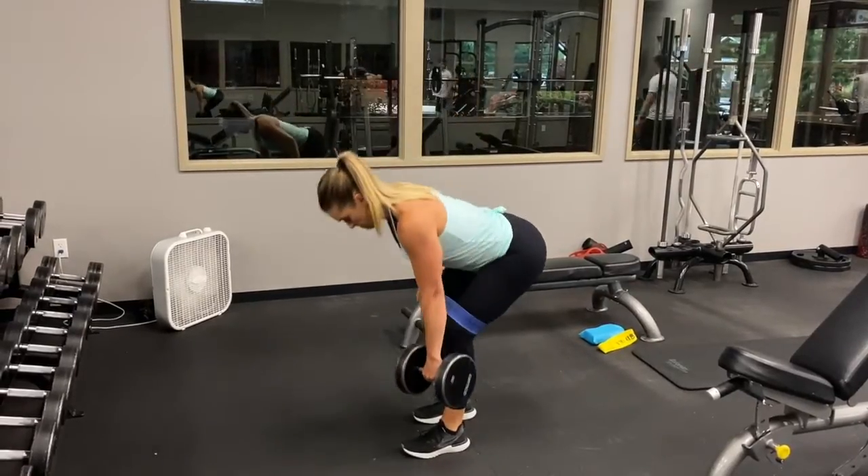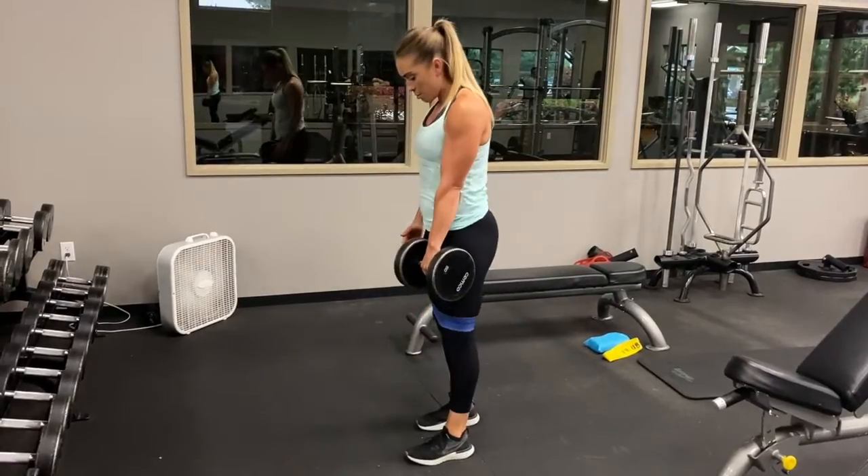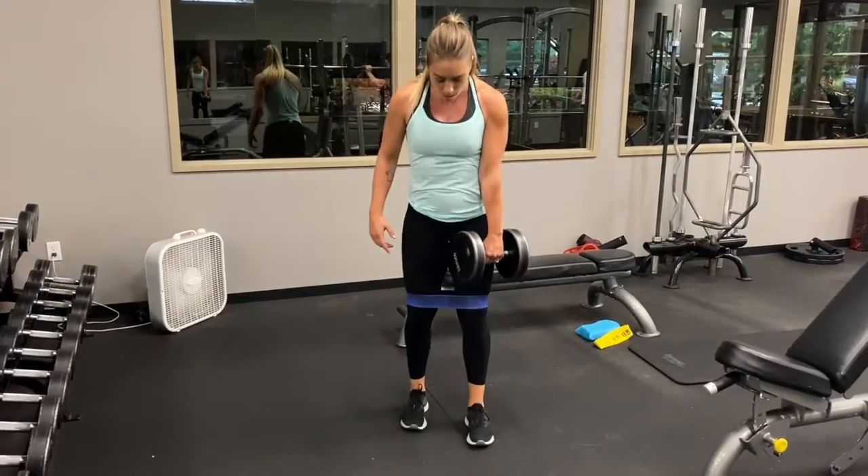The band is around your knees because I want you to pull the band apart, really engaging the glutes. Back straight, hips back, legs bent. This is a deadlift, not a straight-leg dead. You should be feeling this in your glutes.